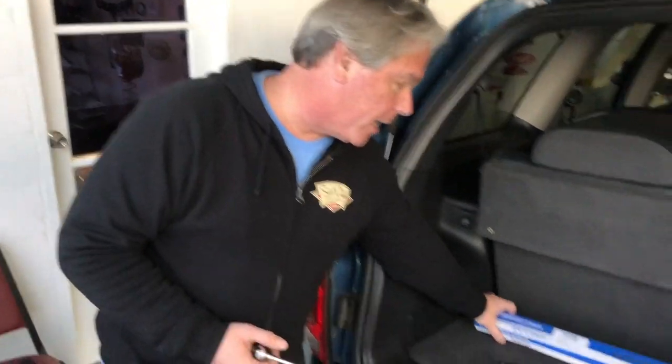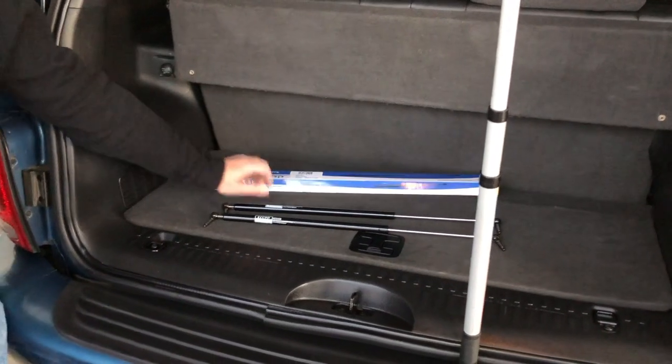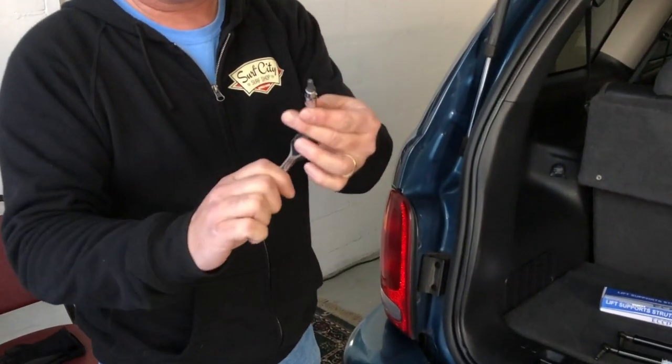Today we're going to be changing our lift support struts on our Dodge Durango. We went on the internet and bought some ECCPP lift support struts, and all you really need is a T30 and your ratchet with an extension.